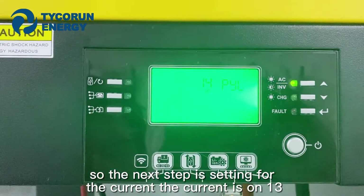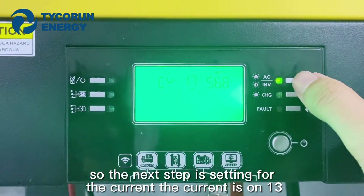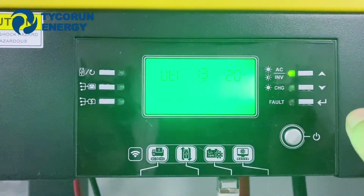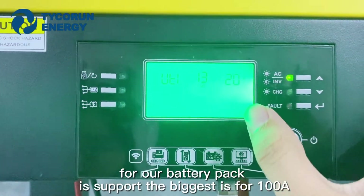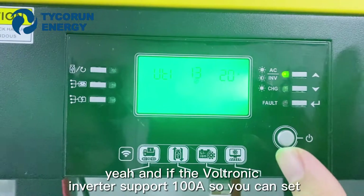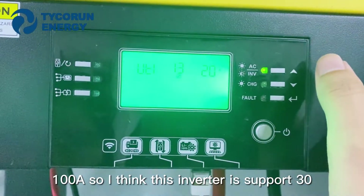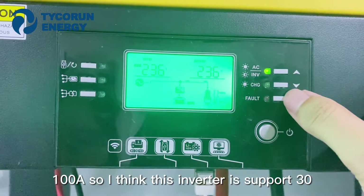The next step is setting the current. The current setting is number 13. Our battery pack supports a maximum of 100A. If the Vuittonic Inverter supports 100A, you can set it to 100A. This inverter supports setting 13.